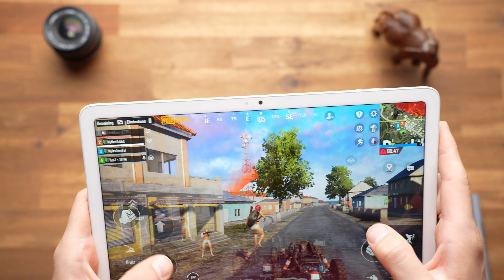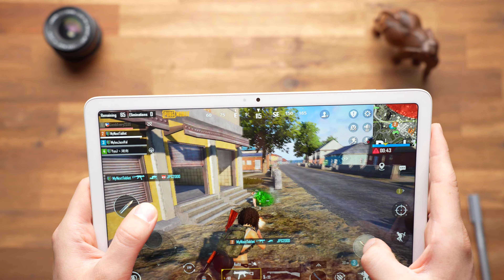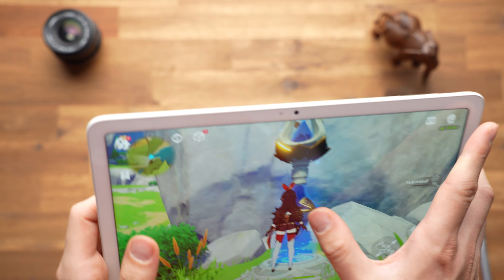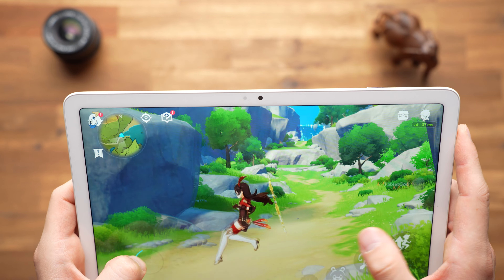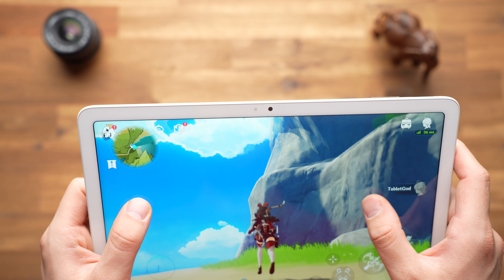In gaming tests it performs well — you can play PUBG Mobile with Ultra HD graphics, just as good as on the flagships of other manufacturers, and Genshin Impact also runs decently with high graphics settings. However, the benchmark tests also showed that the Pixel Tablet does not play in the highest league, so it might not be able to run all new games at the highest settings in the future.